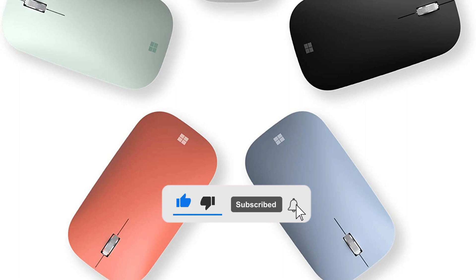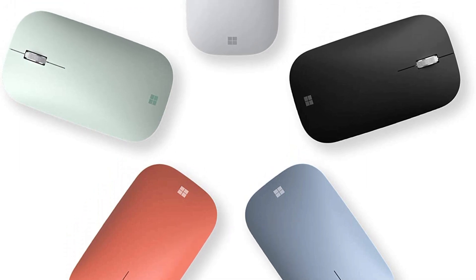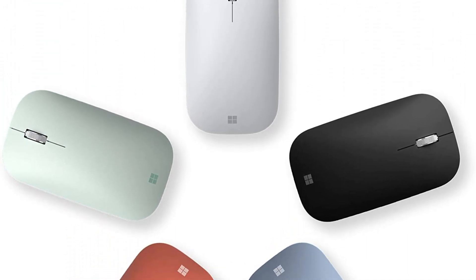Don't forget to like and subscribe to our channel. Without further ado, here are our top recommended wireless mice.